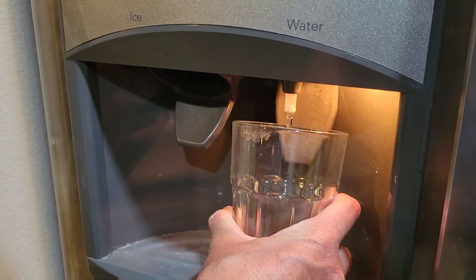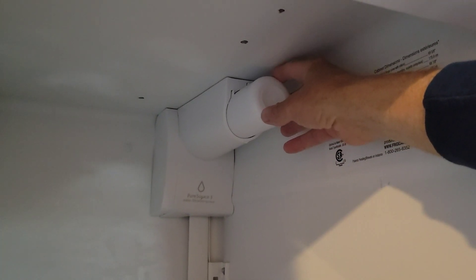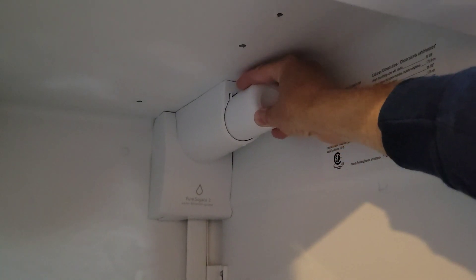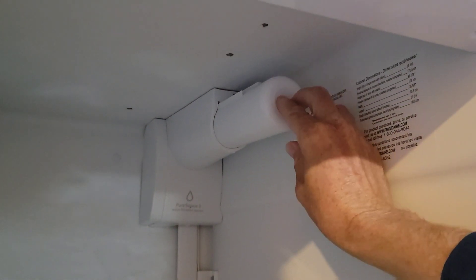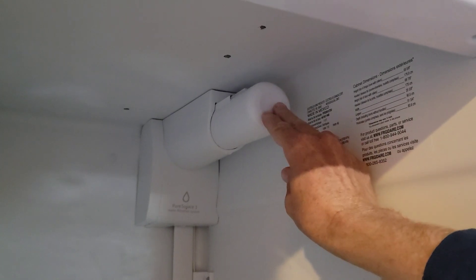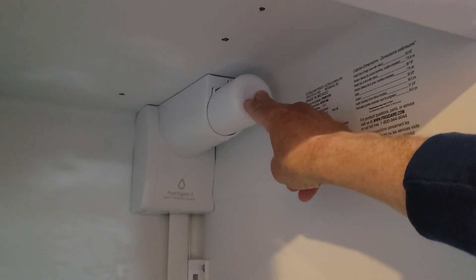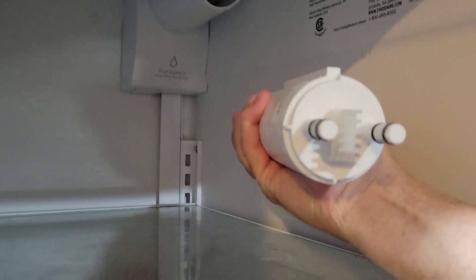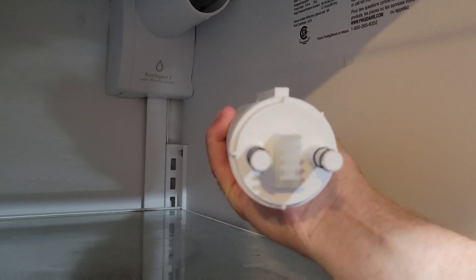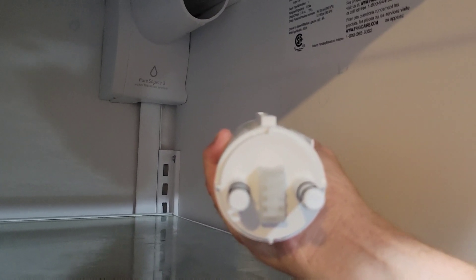When you go to get the filter out, you're going to push in and then pull out. So again, with the old one, you push in — there's a little retractable mechanism — and then pull out. Right here are the teeth, and when you put the new one in you'll want to line those teeth up. Here is the old one we're pulling out.